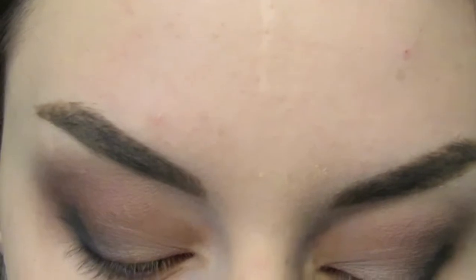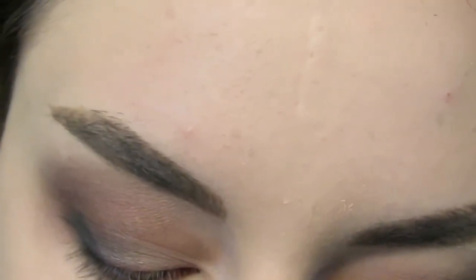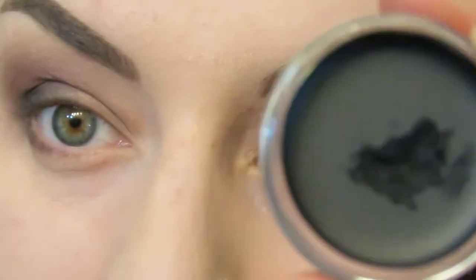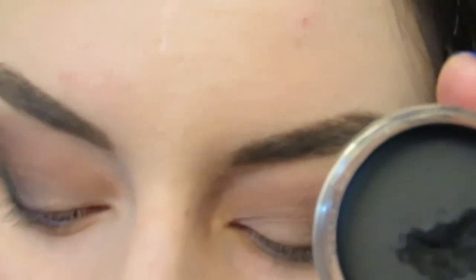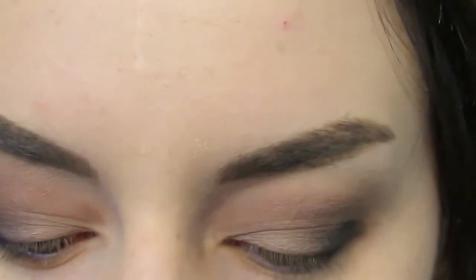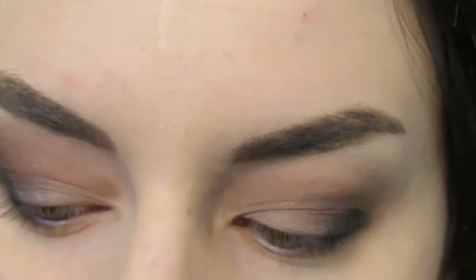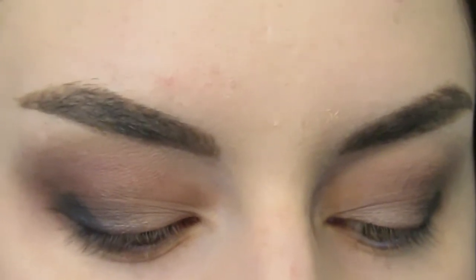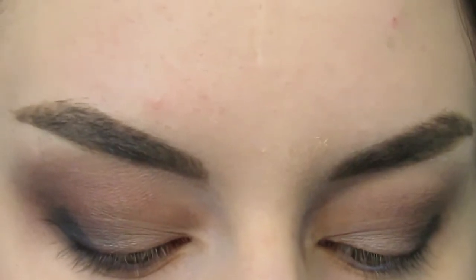Next I'm going to do all of the eyeliner using the Inglot AMC eyeliner gel in number 77. This is a really great matte black gel liner. I'm going to use the Real Techniques Precision Liner brush — I love this, it's really nice and small. I'm going to apply my regular cat eyeliner and also apply this to my waterline.